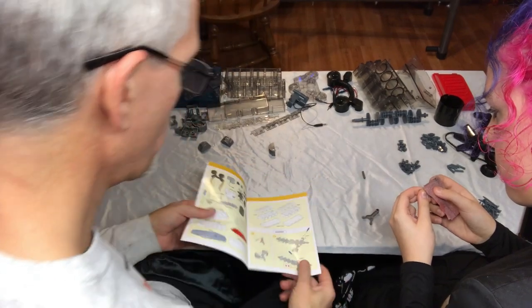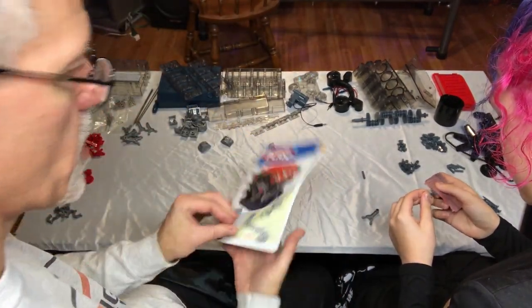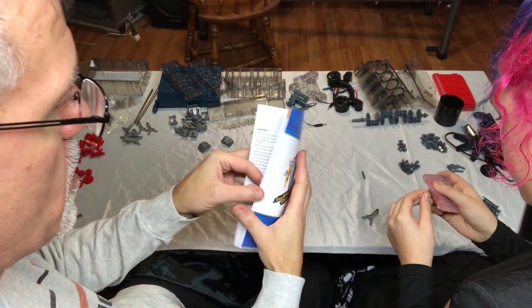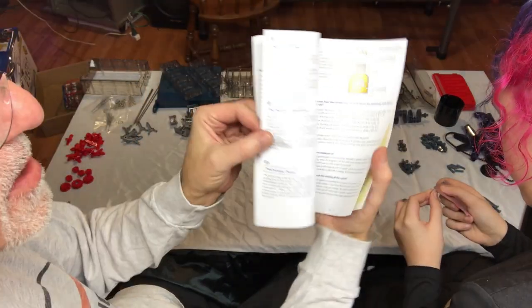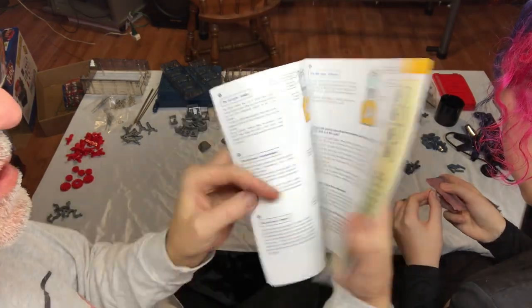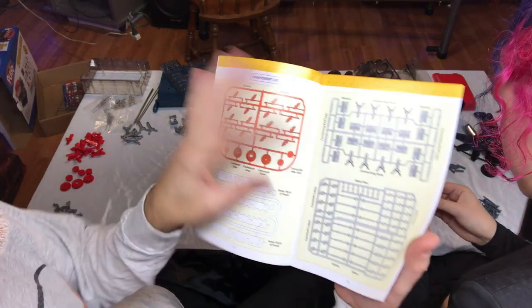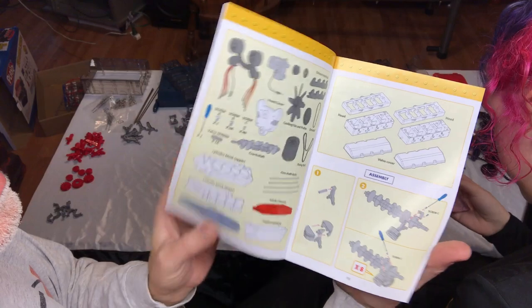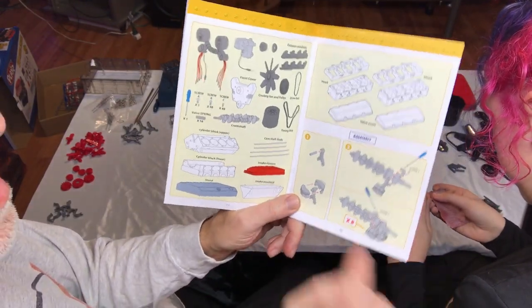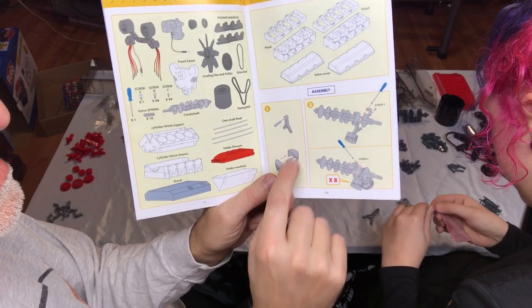As you can see here, we've organized all the parts. We're going to go through the book right now, which pretty much tells us how an engine runs in the first part of the book. These are all your parts — make sure that you do have everything. We've already removed everything from the trays. We're going to get started right here with number one, and in number one they want us to put the pistons together.